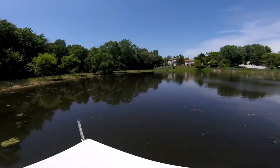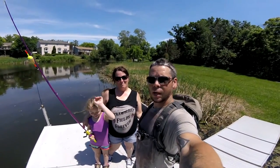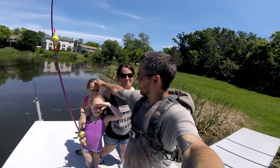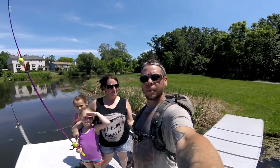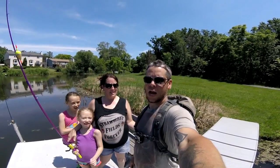Had some fun here catching some bluegills — brought the kids out, the wife, and myself. Stacy, Lucy, Abby — we're pretty much wrapping it up here. Thanks for watching, and as always, Fish On!